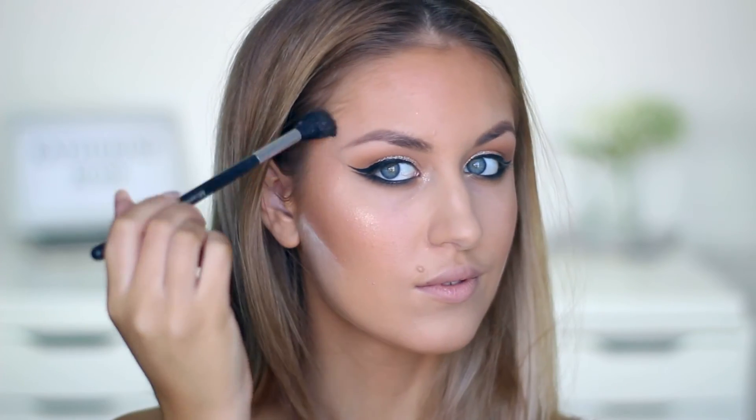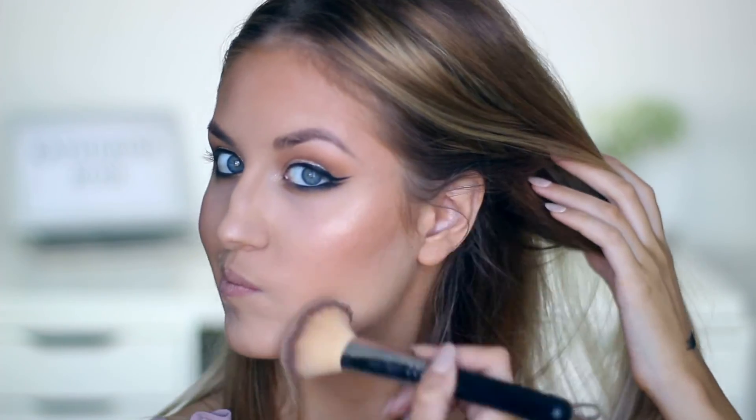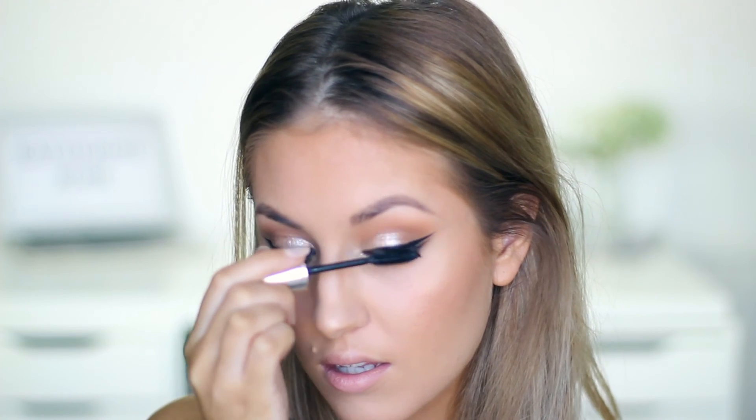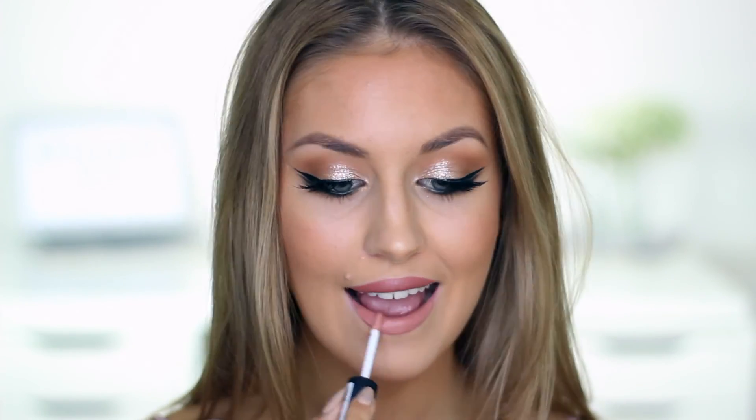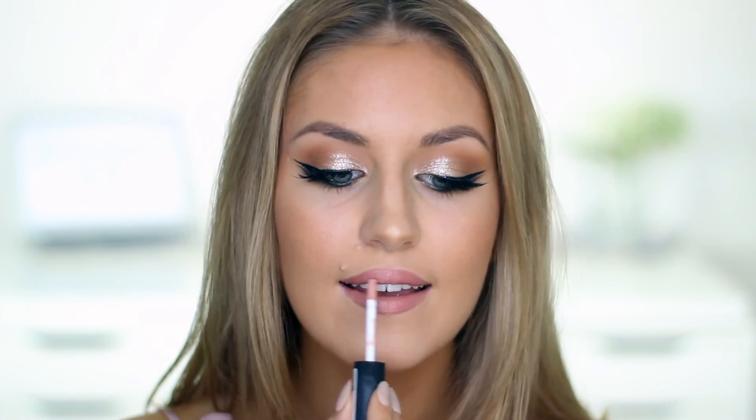For highlight I'm using a Kiko water eyeshadow, I think it is, in shade 208, and I just apply that to the tops of my cheekbones and also the tip of my nose. I then wipe away that loose powder, apply mascara, and apply the House of Lashes Iconic Lashes. For lipstick I'm using MAC Velvet Teddy, then going in with a NYX soft matte lip cream in the shade Cairo.